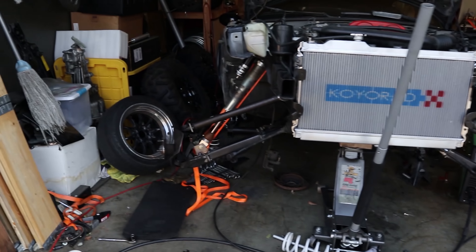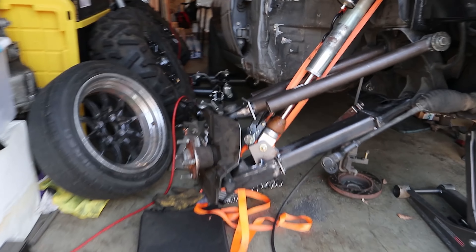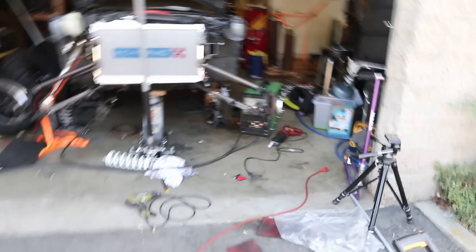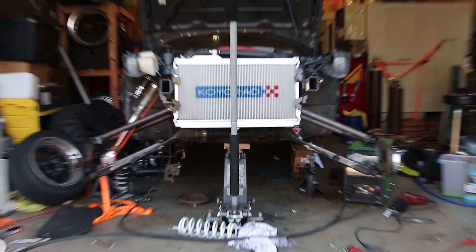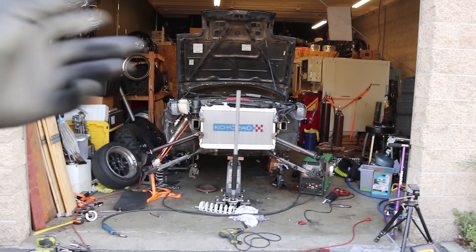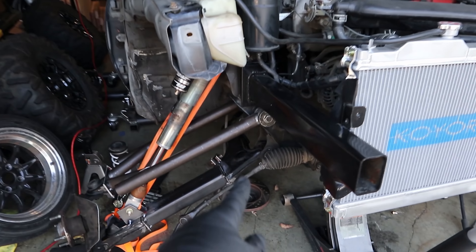With help from my buddy Kennedy, aka Drift Geek, I got the passenger side all done up — coilover all mounted in there. The only thing left to do is weld full beads around everything, extend the tie rods, and then I think we're gonna be pretty good. We can actually get this thing on the ground — exciting moments probably tomorrow since I've got somewhere to be tonight.